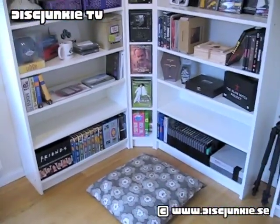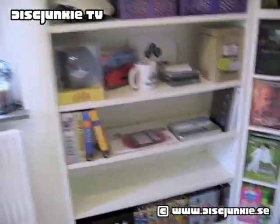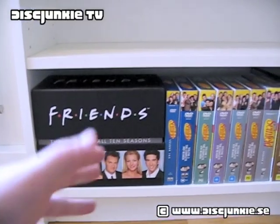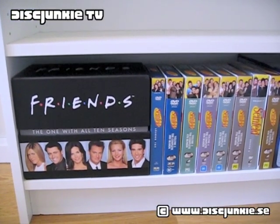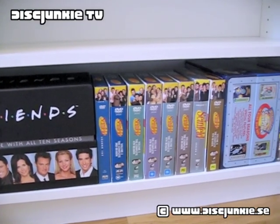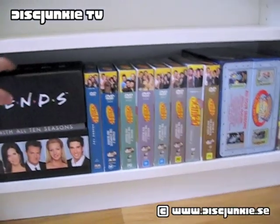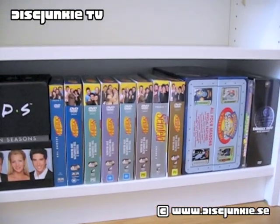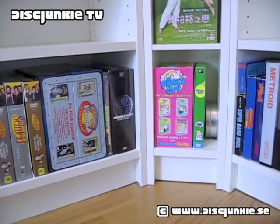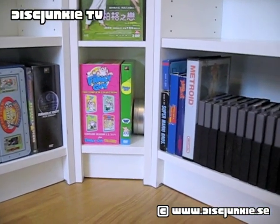If you check the bottom shelf, you'll notice I've actually cleaned things up quite a lot. It used to have a lot of stuff that wasn't essentially DVDs down here. But now I've got my TV series down here — TV series boxes like Seinfeld and all that, which I haven't been wanting to show off because they haven't been the most glorious box sets.